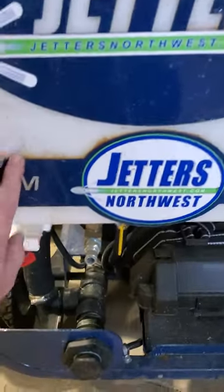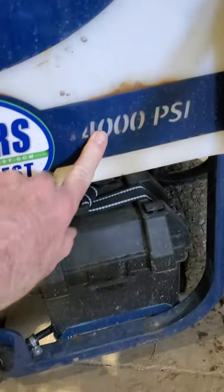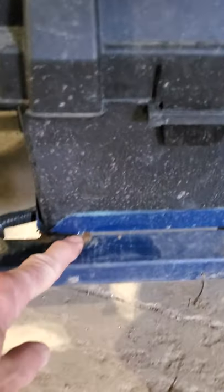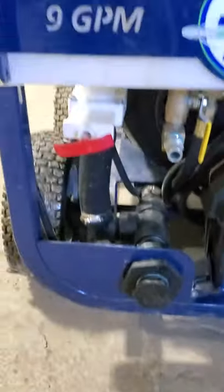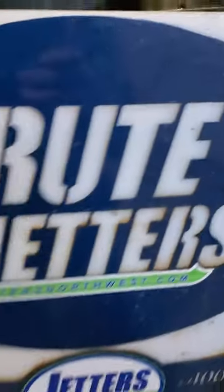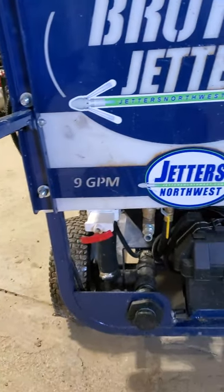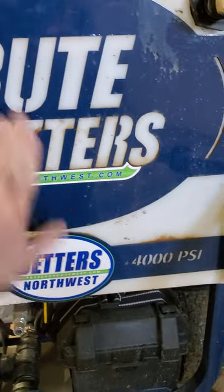Rust. Started rusting within the first few months. You can see right around here — their logo on the water tank, rust all the way around it. Down here on the bottom near the battery tray, we've got rust too. I get it, nothing's perfect, nothing's gonna last forever — but come on. It's not even a year old and it was rusting six months in. I figured it would be powder coated and wouldn't have those issues.